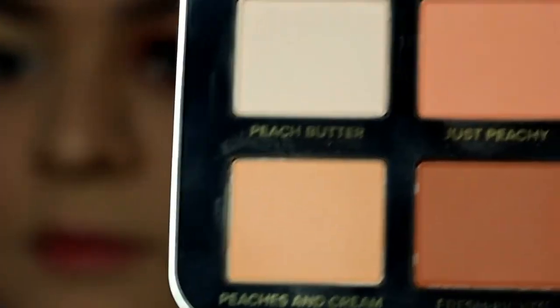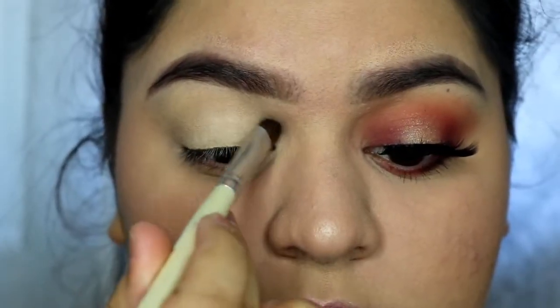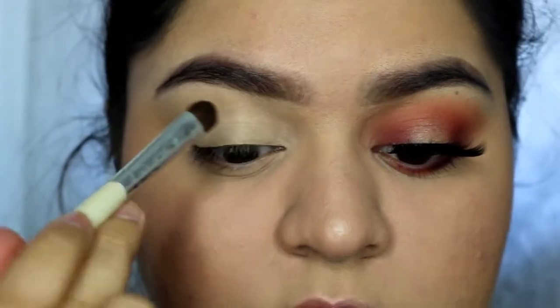I'm starting off by prepping my eyes with the Soft Ochre Paint Pot by MAC, and to set that, I'm going to apply Peach Butter all over my lid.